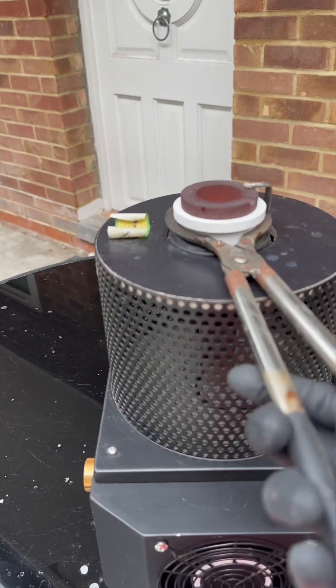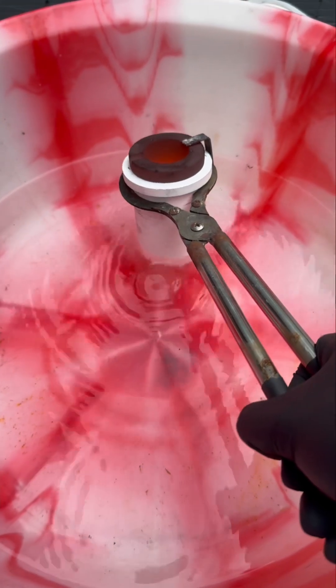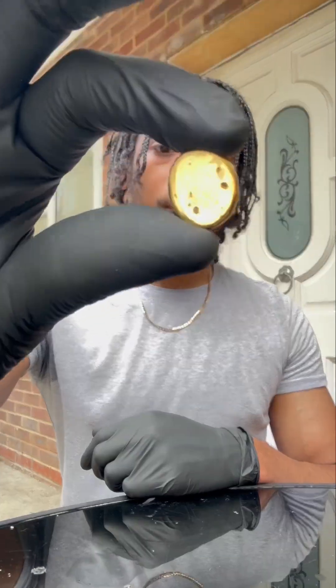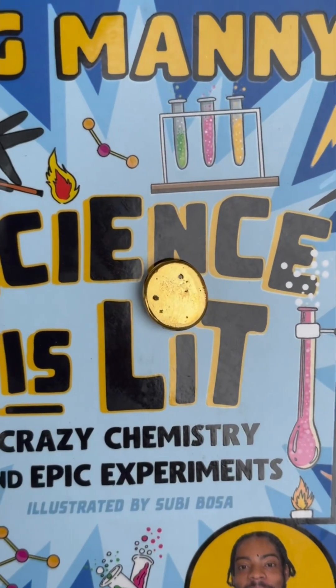Gold is the third best conductor of electricity out of all the metals in the whole world — only copper and silver are above it. Now it's melted down and I just made it into a little circle. Science is lit, man — every day we're out here with the gold experiments.